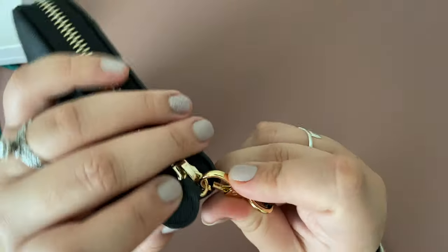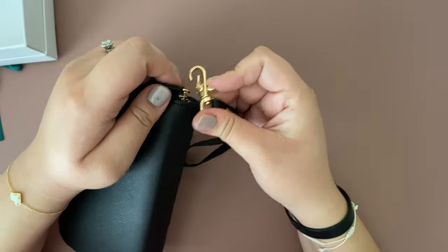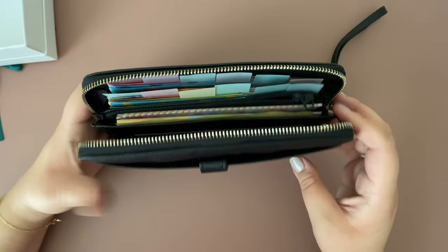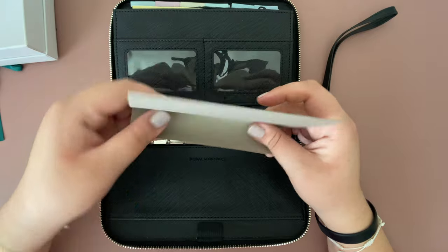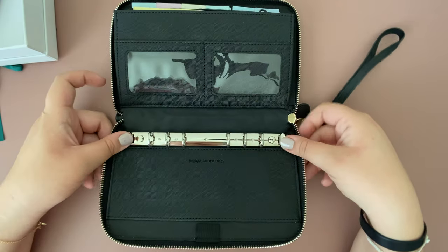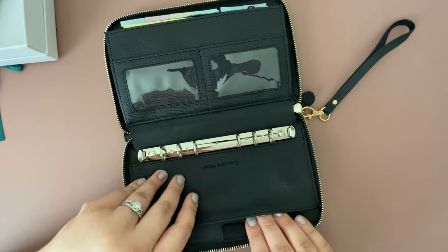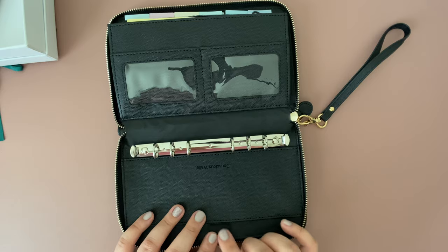The little wristlet you can detach as well. Once we open it up, there's just a little cardboard to protect the hardware. These are the rings, and it does have their Conscious Wallet logo there. There's another pocket here and it also has a pen loop to add any pens.